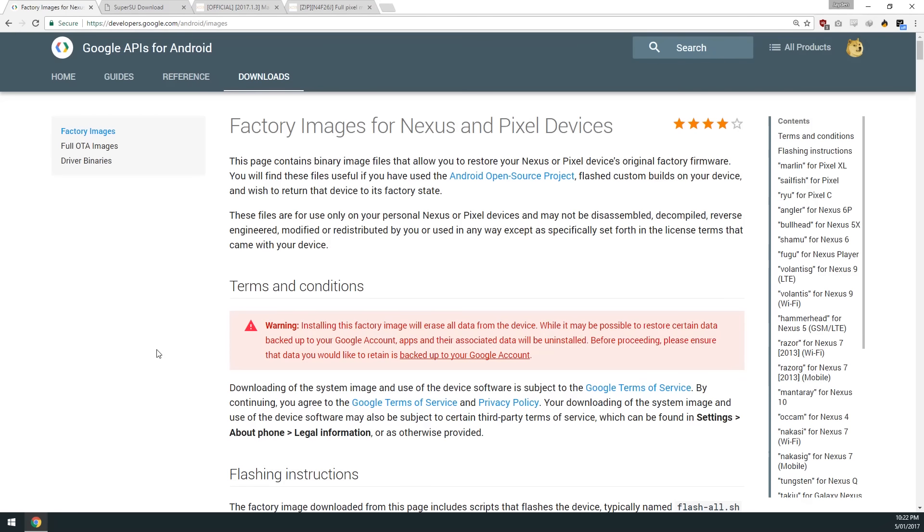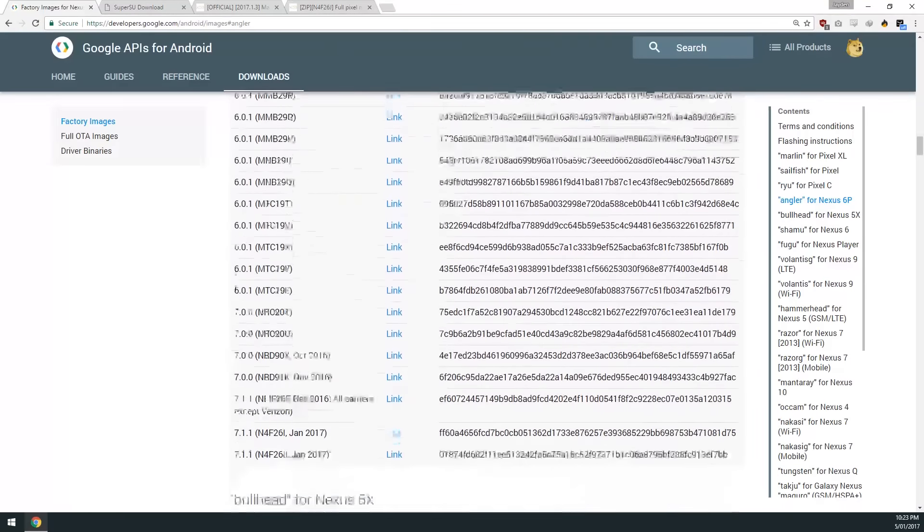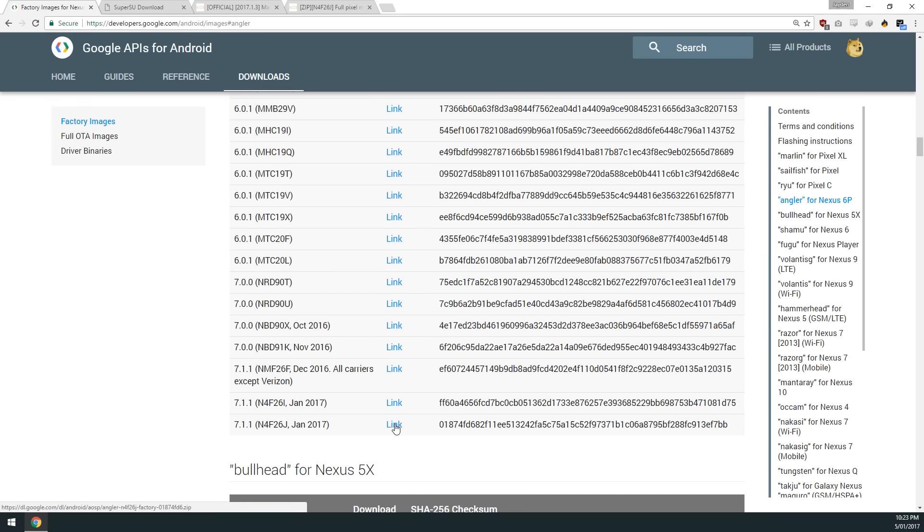First off, we're going to need to download the factory image for our Nexus 6P. We can go over to the right-hand side and click on Angler, or just scroll down and find the large table. We'll download the latest one — that's the N4F26J. We can use the link to download a zip file, and now this is where we split off into three branches.